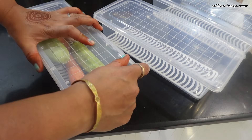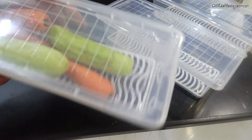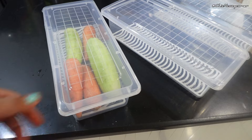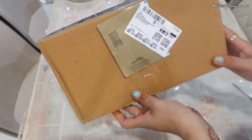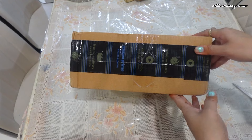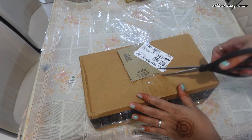Many come with ventilation features that regulate airflow, helping to keep produce fresh for longer. Say goodbye to wilted greens and mushy berries. Now let's talk about space efficiency — fridge storage boxes maximize vertical and horizontal space.